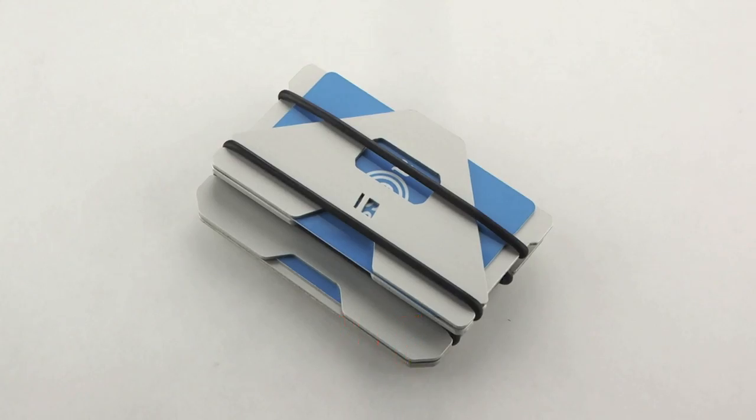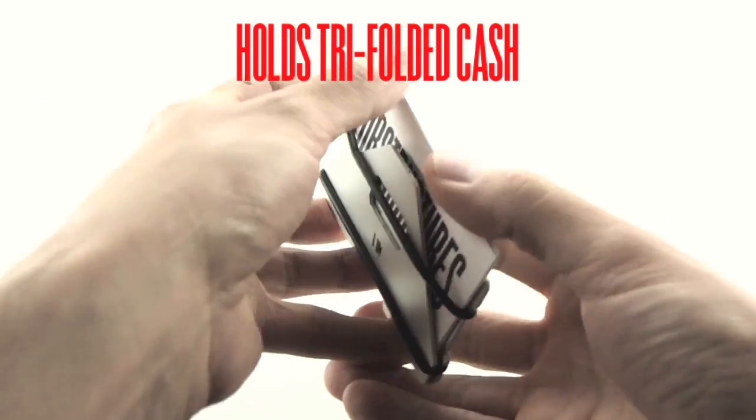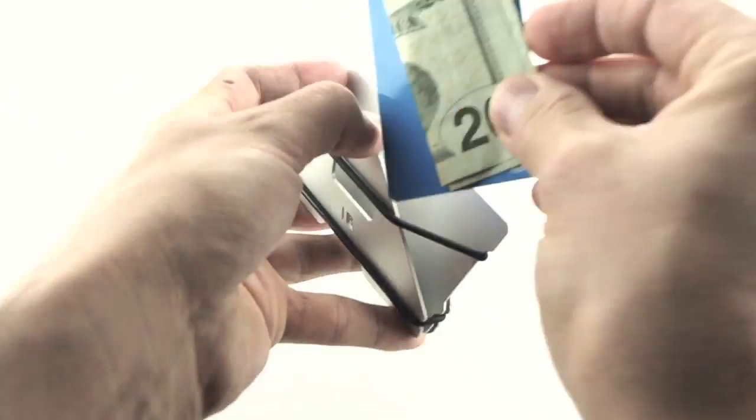Different sizes are offered, with the E2 being designed to be as small as possible while still facilitating various configurations and easy manipulation.